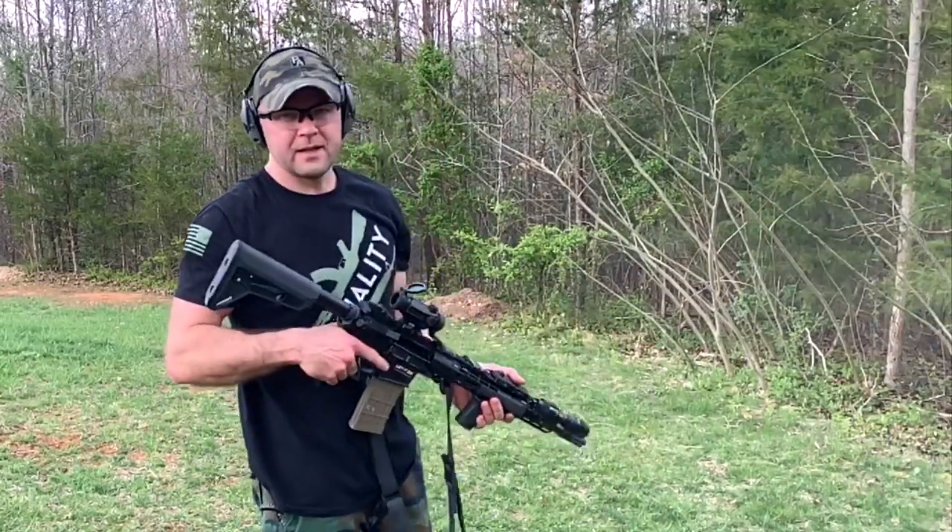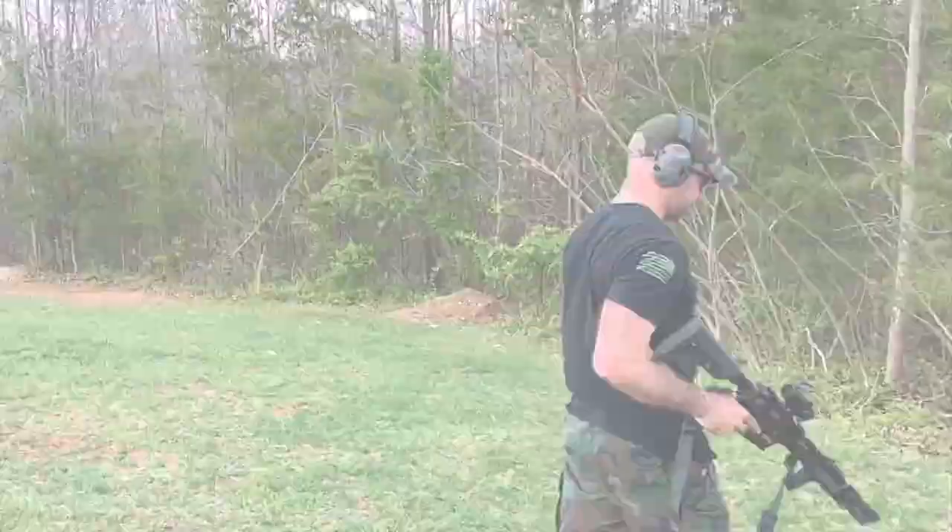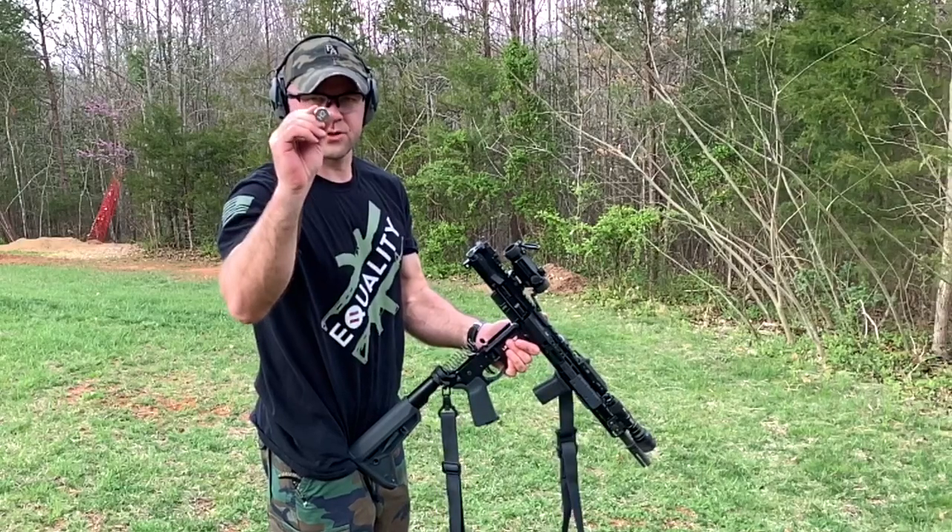Alright, this is the heavy buffer marked H2.